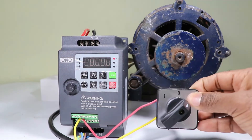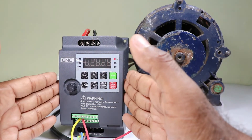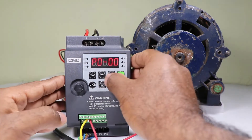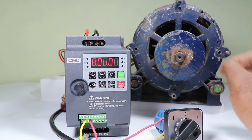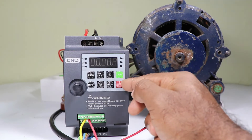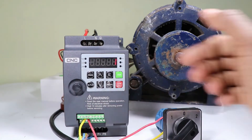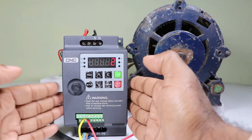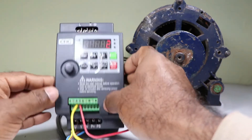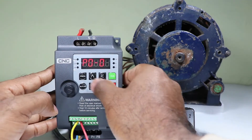Now we need to do controlling by this selector switch. To do that, you have to set some parameters — you need to give a command to the VFD to operate from an external source. For this, press the programming button. You can see P0 is showing here. Go into P0 setting and select P02. Inside P02 programming we will do command source selection. If you select 0, the two buttons on the VFD will operate it. If you select 1, you can operate the VFD with the selector switch via the control terminal. If you select 2, you can control the VFD by communication through the A+ and AB terminals. For now, we need to operate via the control terminal, so we will select 1. Press enter and leave the programming.